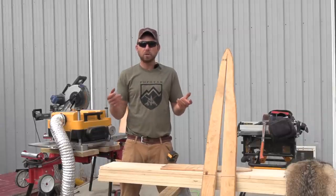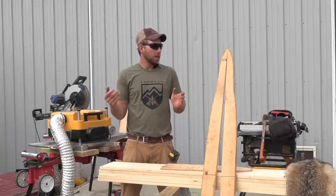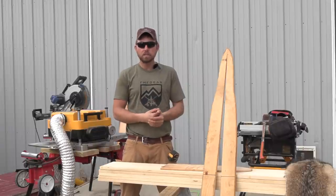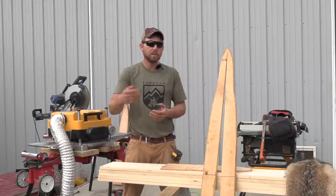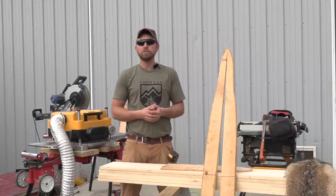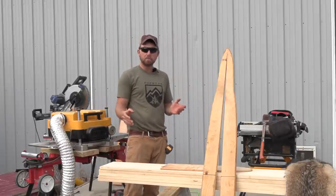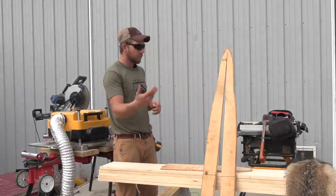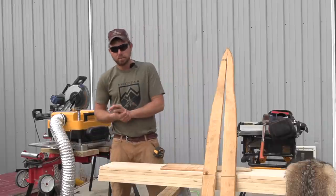That video is a couple years old — I'll leave a link below if you want to check out the simple tool version. If there's interest, leave a comment down below if you want me to redo that video. Obviously I've got some better equipment now. For today's video we're going to concentrate on making the boards in a production style with these nice power tools.